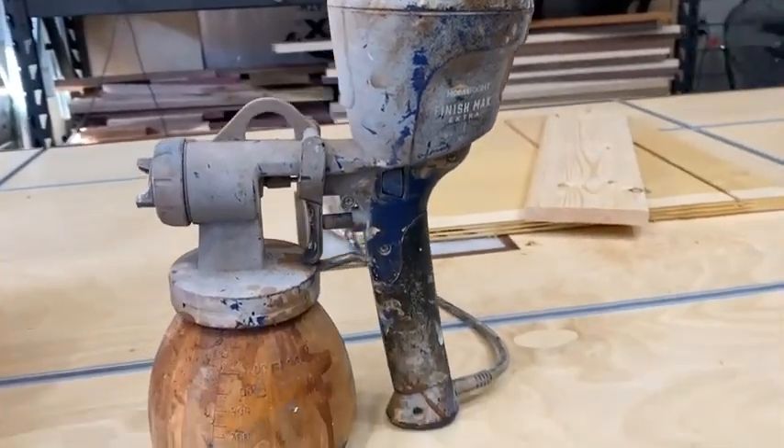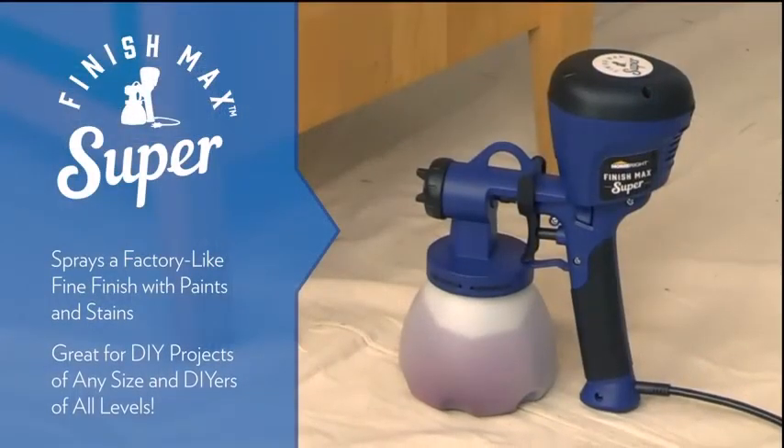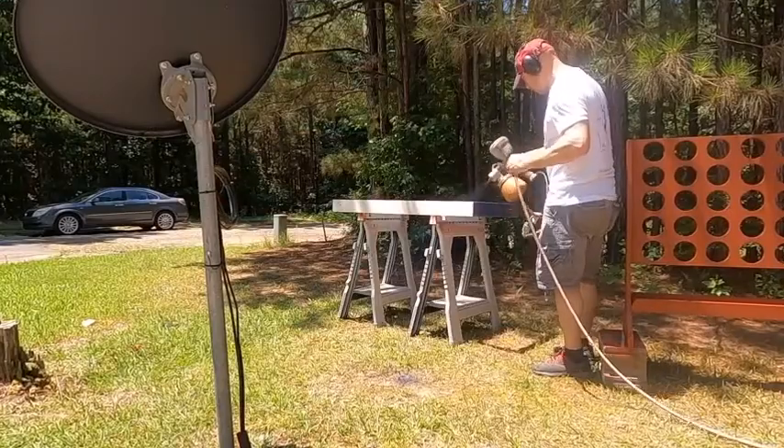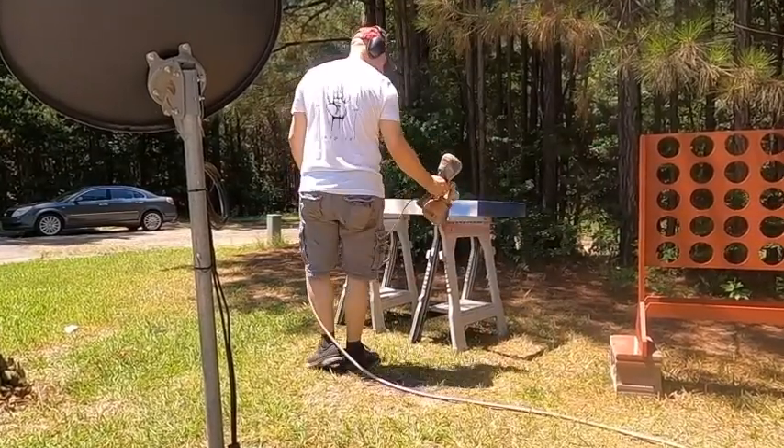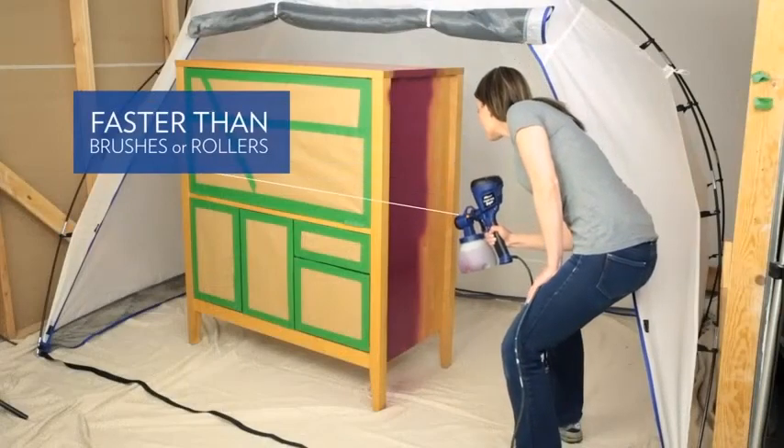This sprayer also has HVLP technology. These sprayers are designed to minimize overspray and improve precision. They are made with efficiency in mind, so you will save time and money at the same time.